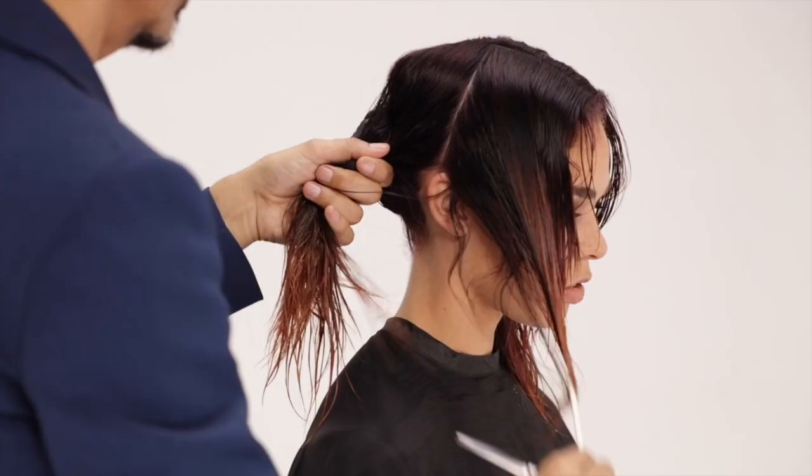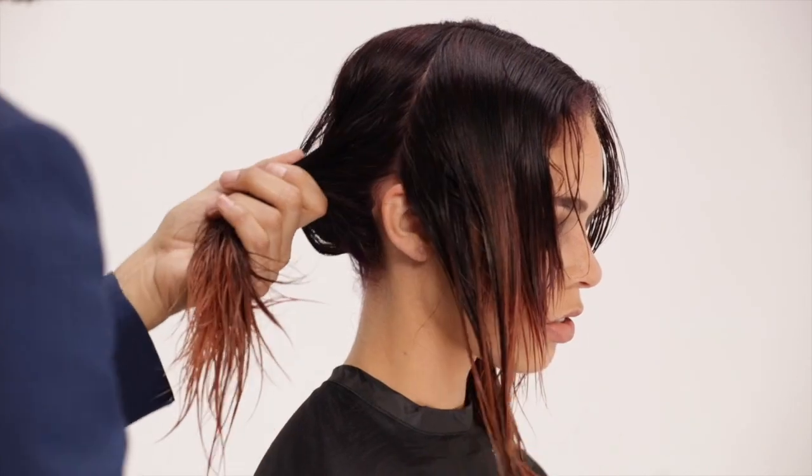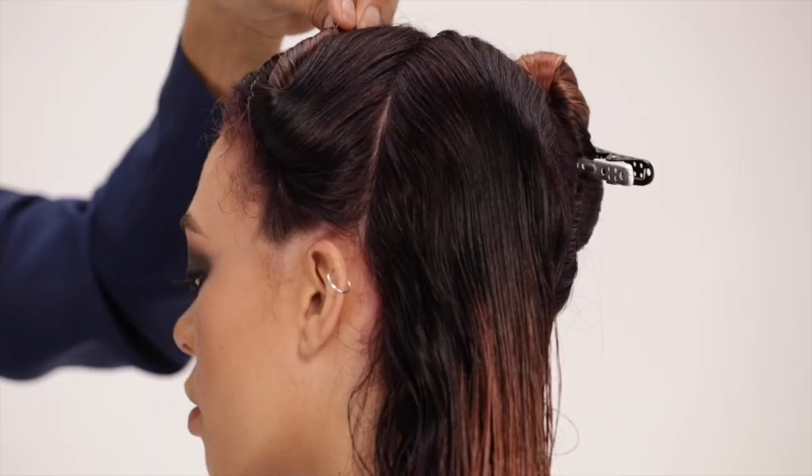Create a center-to-center and ear-to-ear parting to divide the hair into four equal sections. Clip the hair away.